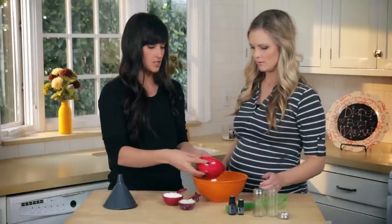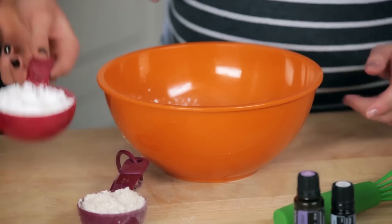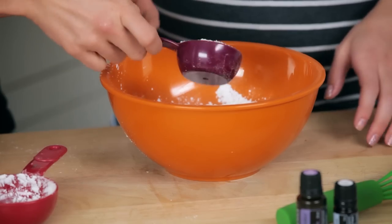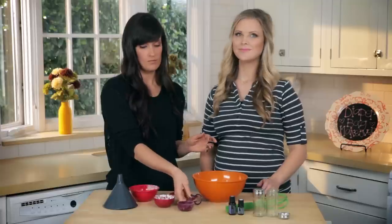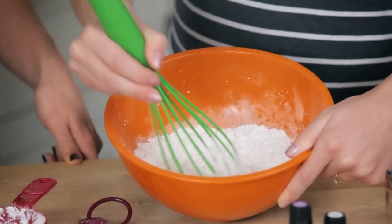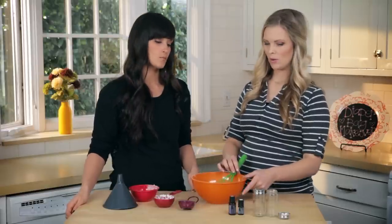In any order, we add a half cup of cornstarch, a half cup of the arrowroot powder, and a fourth cup of the finely ground oats — not oatmeal, just oats. And then I'm just going to whisk that together and mix it up good. Then we're going to add the oils.